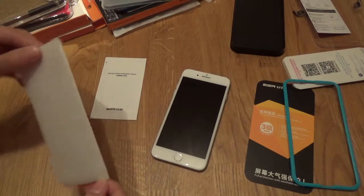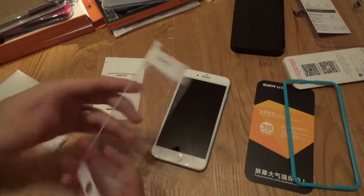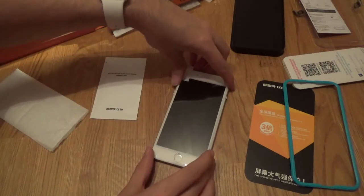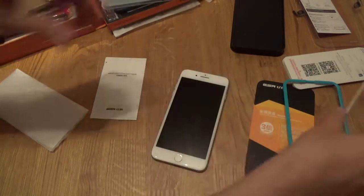This one is a full body tempered glass screen protector, so it's got the white around it, so it should fit literally on the face of the phone like that. And we'll see how it goes.